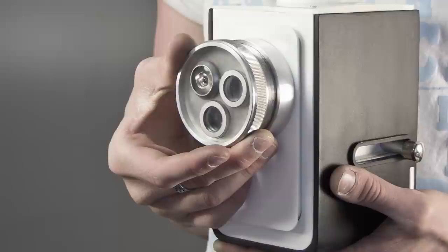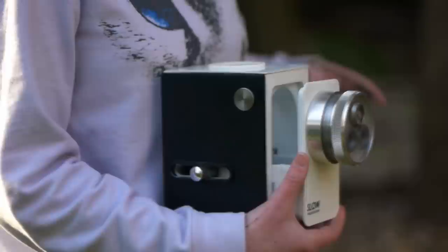The Slow Photography Project is a natural stepping stone between photography on your mobile phone and photography on a high-end digital SLR camera.